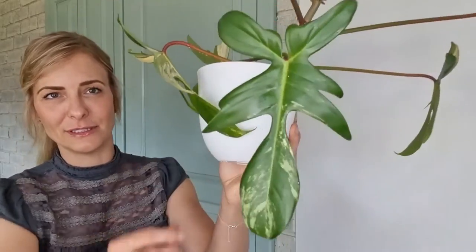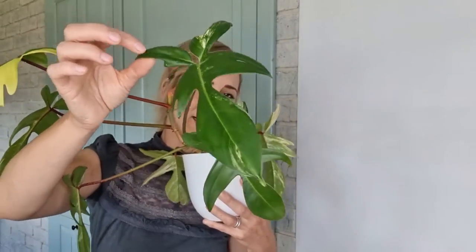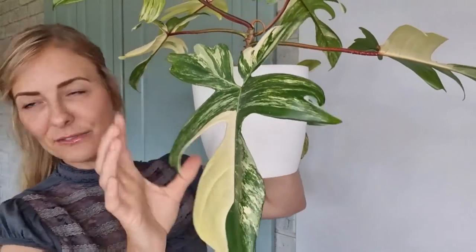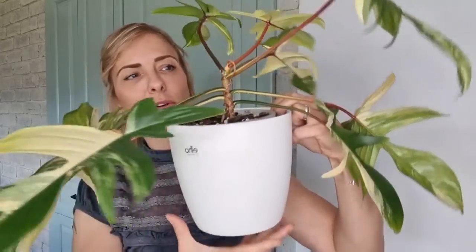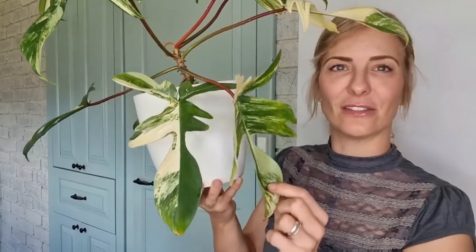Every single leaf is so different - let's just admire all the leaves. So pretty - the other one, see, so different. This one here has more variegation and the leaves are fairly bigger. That's the one we cut - it still looks fine. This one just looks like mother nature's painting. So good, oh my god it's so amazing.